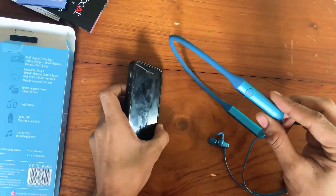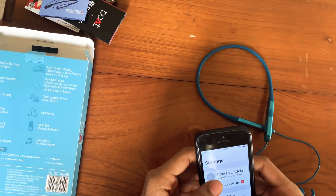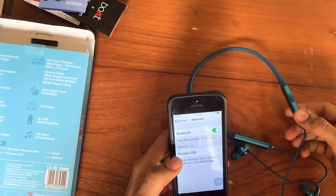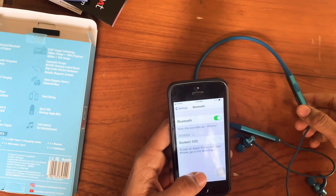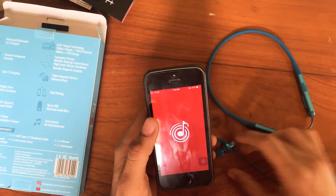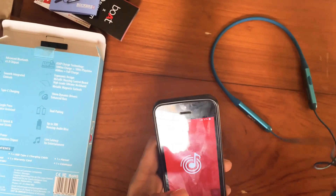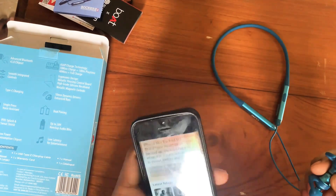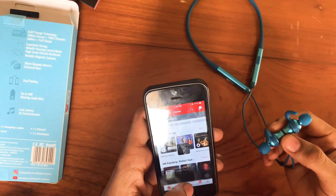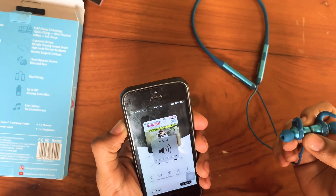Here we have a link in the video. Connector — it's a bass, this is the X-Bond. You will be able to get more music. There is no problem.